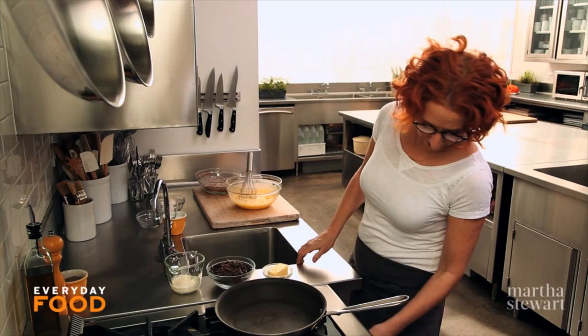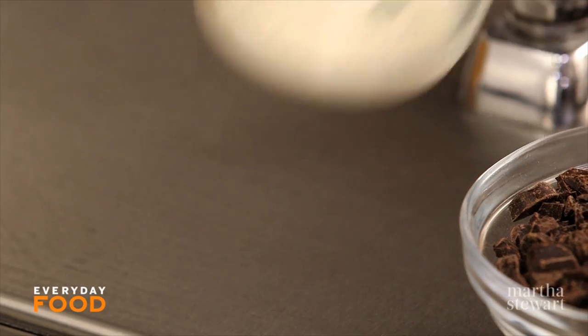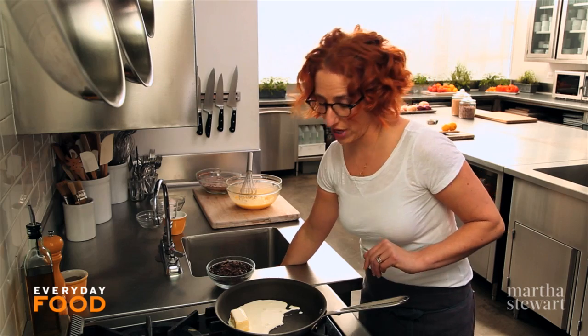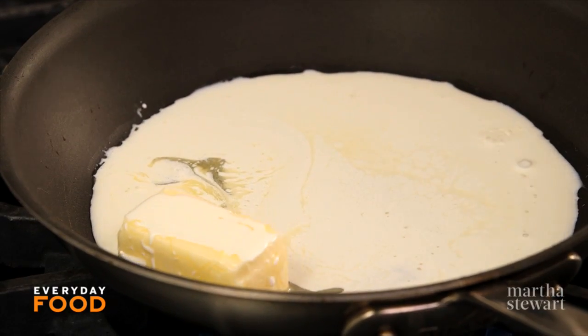Here I have a medium nonstick skillet — a 10-inch skillet. Add four tablespoons of unsalted butter and a quarter cup of heavy cream. Heavy cream is kind of an unusual ingredient in brownies, but trust me, this is a fantastic brownie. It's well worth going out and getting some heavy cream for this.